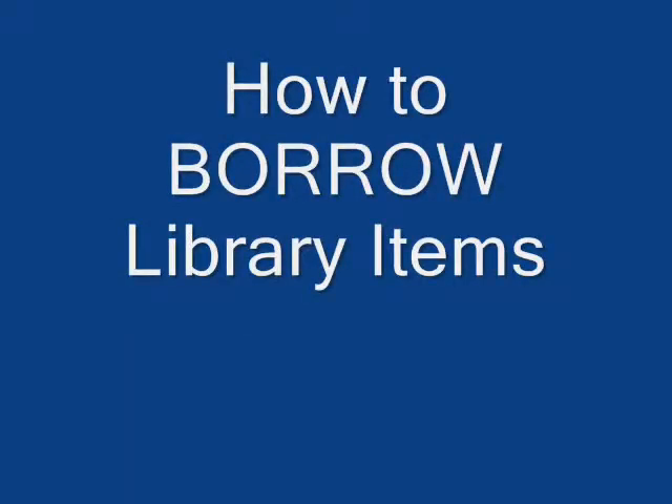Here's how to use the Borrow and Return ELIMS function. First, we'll show you how to borrow library items.